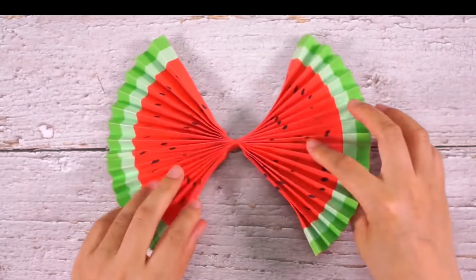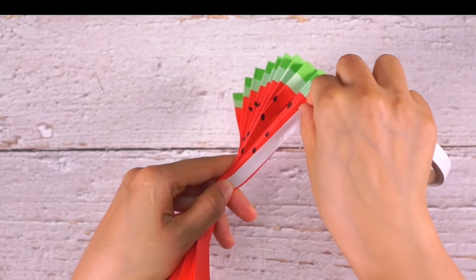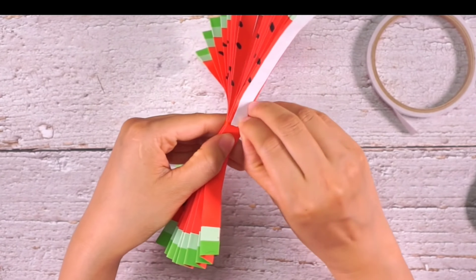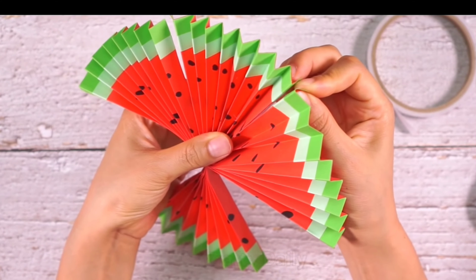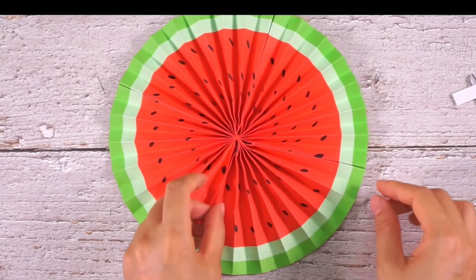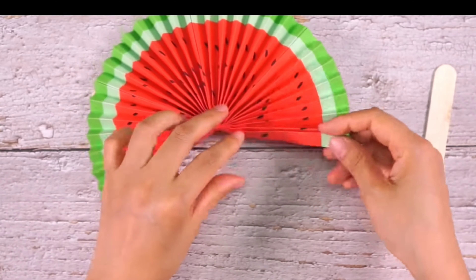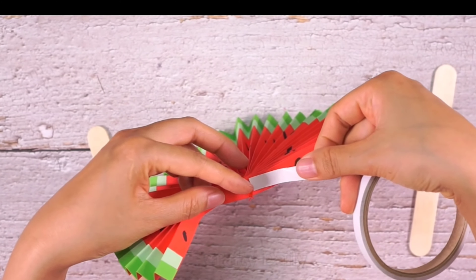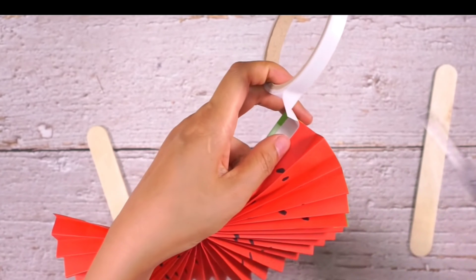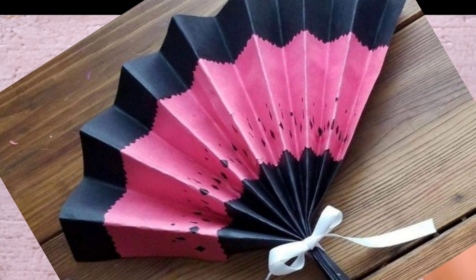Wow! Now let's paste each end of the fan using double tape or glue. The fan is about to get ready. See, we have joined it all over — it's looking so beautiful. Kids, if you have ice cream sticks like this, please use them, or else use any sticks. Just paste both the sticks on the end of the fan. You can also make a simple fan without sticks — it will look like this.